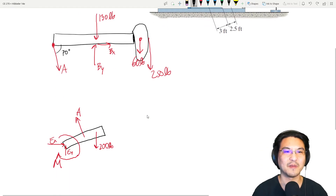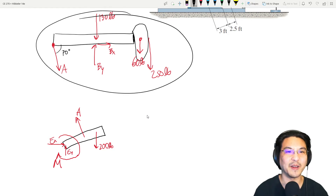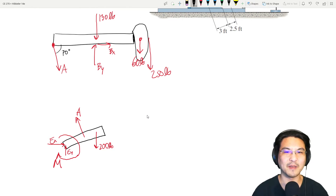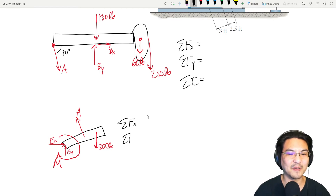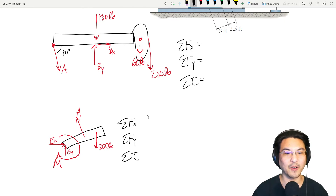For each free body diagram, you can write up to three equations: sum of forces in x, sum of forces in y, and sum of torques about somewhere clever — meaning a point that gives you the fewest number of unknowns.